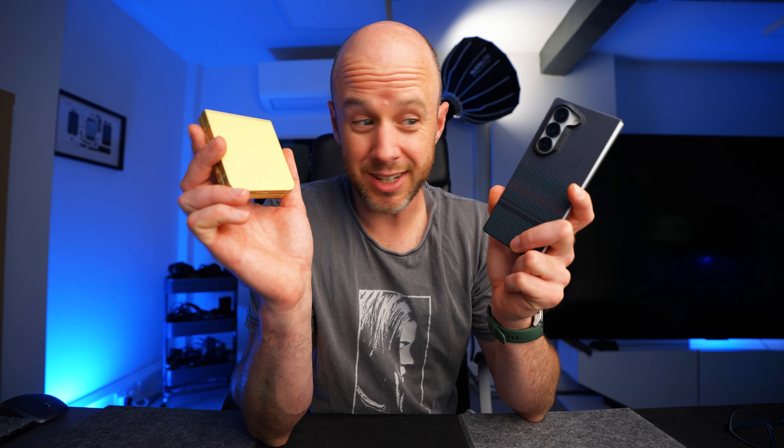But first, just a very quick word from today's sponsor, which is Benx. If you've gone for the Fold 6 or the Flip 6, they have you covered. I've used a few of these Fold or Flip cases and they're never very good. Benx have nailed it. Look how easy that was to put on, and equally, it won't come off easily, which is another problem with the other Flip cases I've used — they just fall off. This one doesn't.